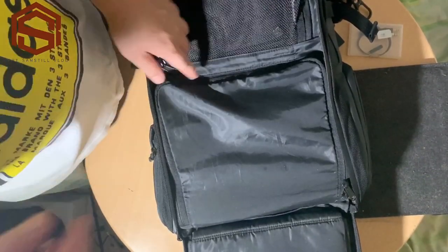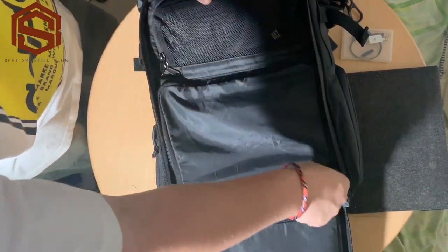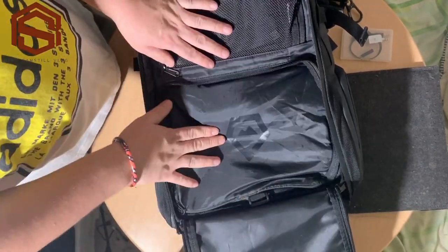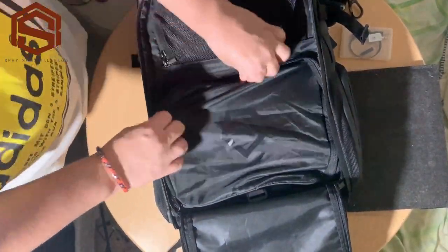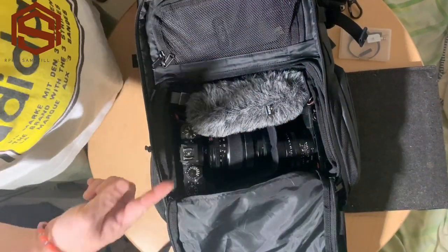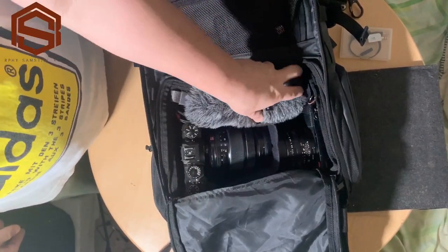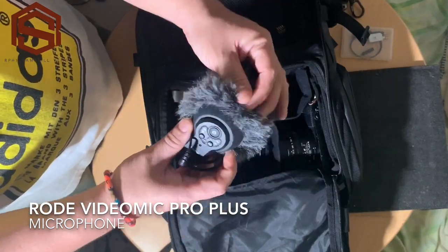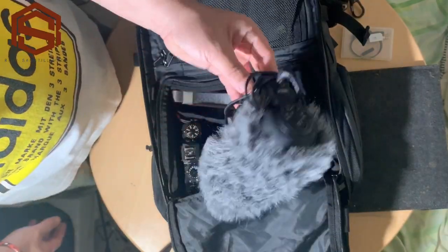For the main compartment — let's open it. From this side you have the zipper and another zipper. And that's it — this is my main camera and my main vlogging camera section. First I have the Rode Video Mic Pro Plus — this is my shotgun microphone for vlogging outside.